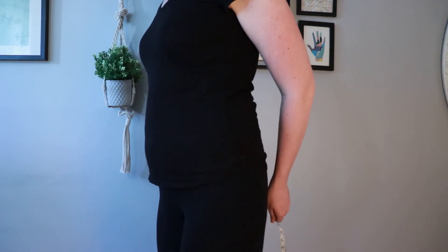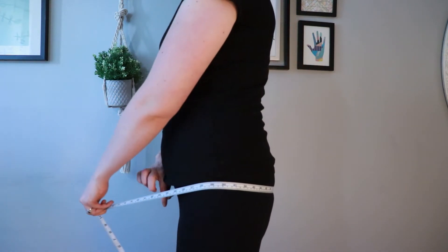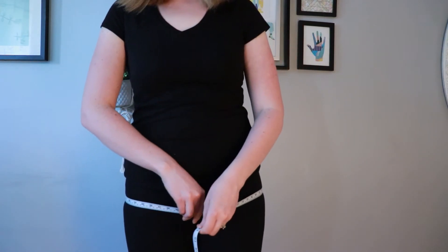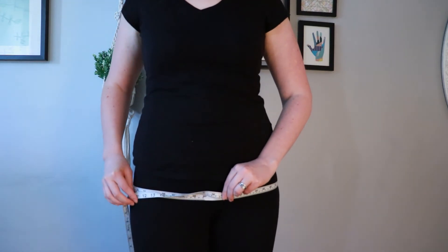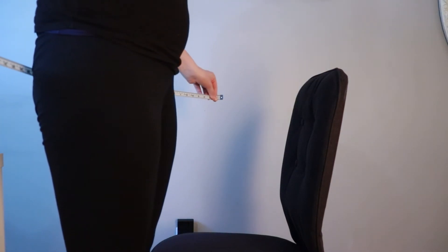I stand up and oftentimes I look in the mirror sideways, and I put the tape measure so it wraps around to where my butt would be sticking out the most, and I make sure it wraps around to the front and I take that measurement. That measurement is 41 inches, and I'm going to take the same measurement sitting down.